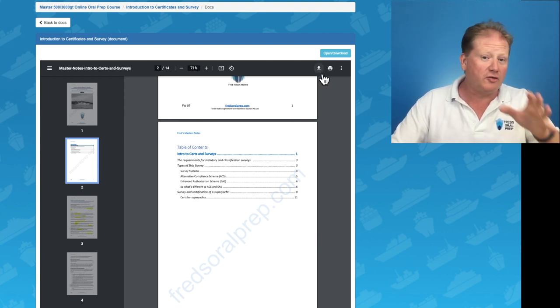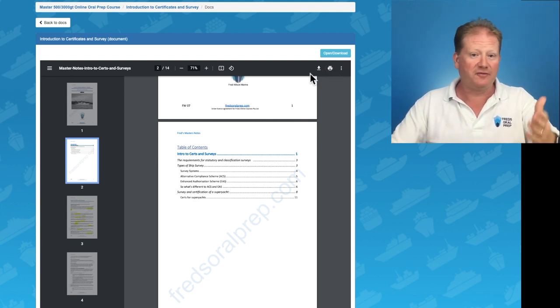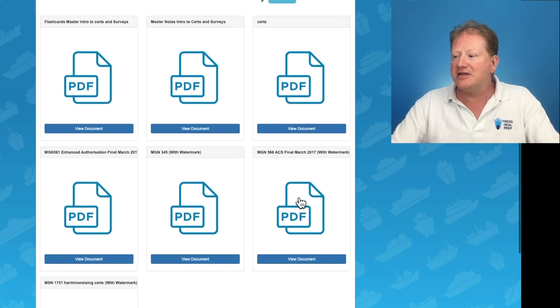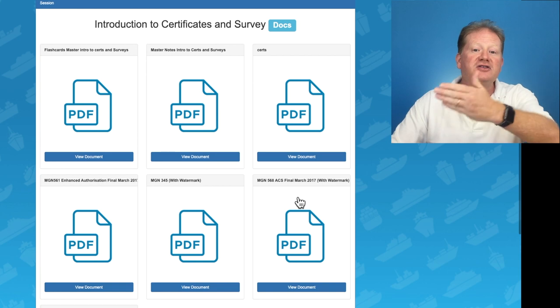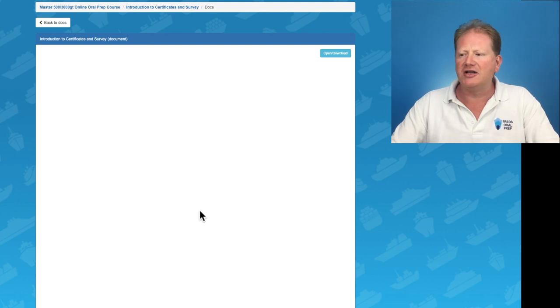You have the option of downloading to your device so you can use them on an iPad, or you can print them or save them for future reference. I've also included all my reference material. Some of it's easy enough to find online, other stuff not so much. Where it's possible I have supplied you with my reference material — in this case MGN 561, the enhanced authorization.